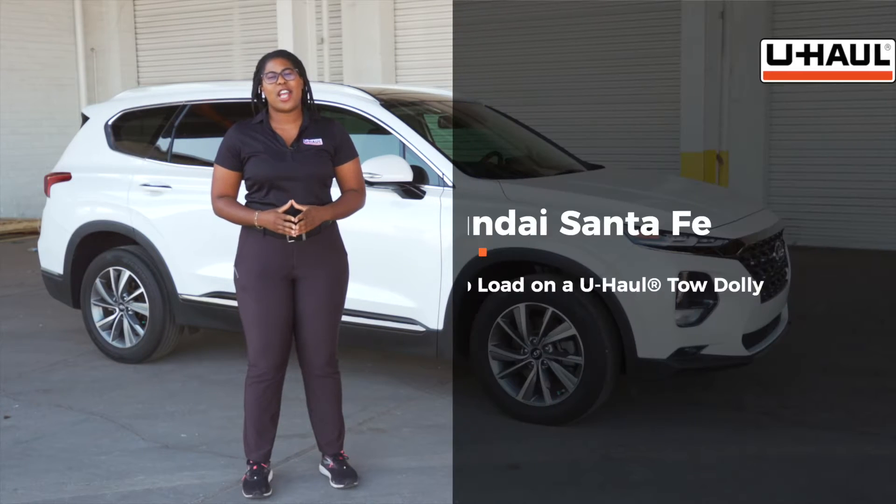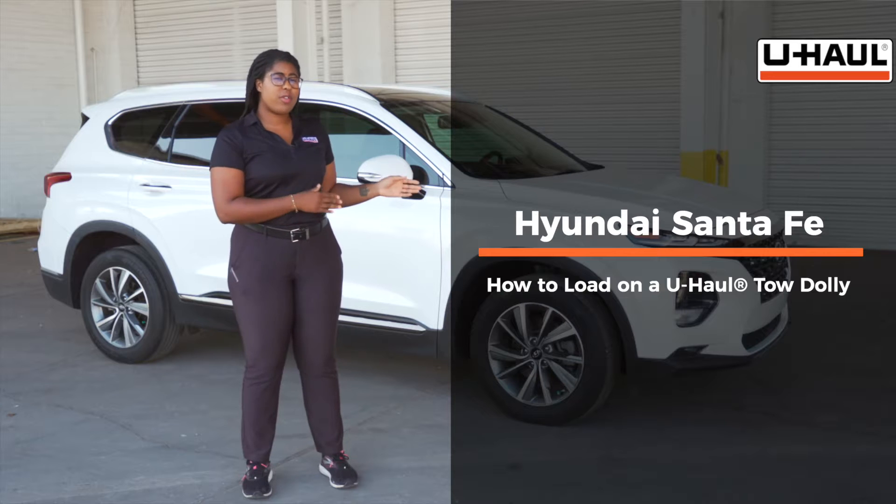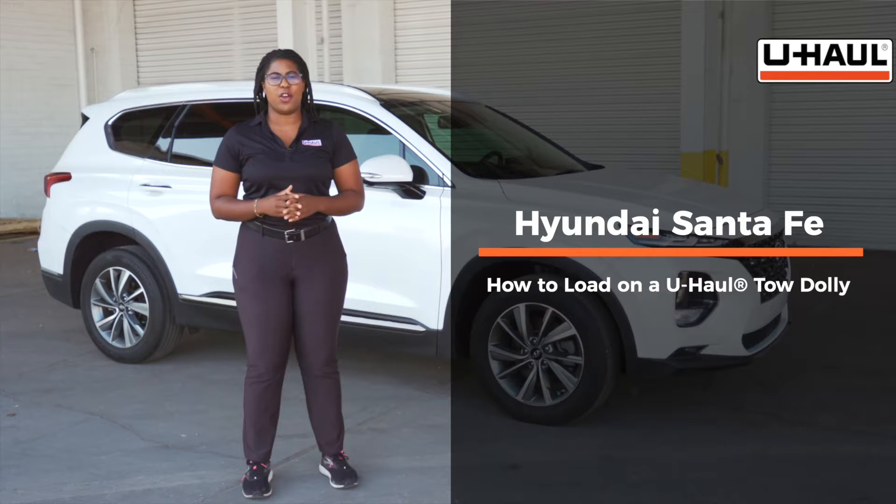Hey guys, I'm Royal. Today I'm going to show you how to load your Hyundai Santa Fe on a U-Haul tow dolly. Now your vehicle might be different than the one shown in this video, but let's start by prepping the tow vehicle and the tow dolly.